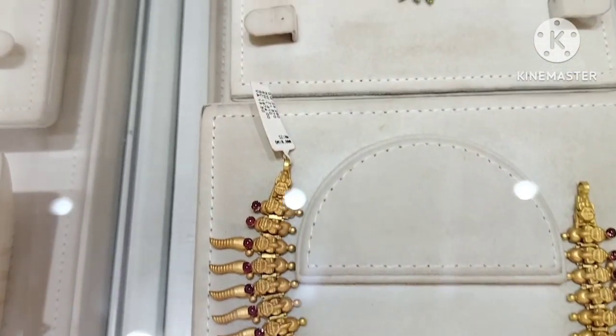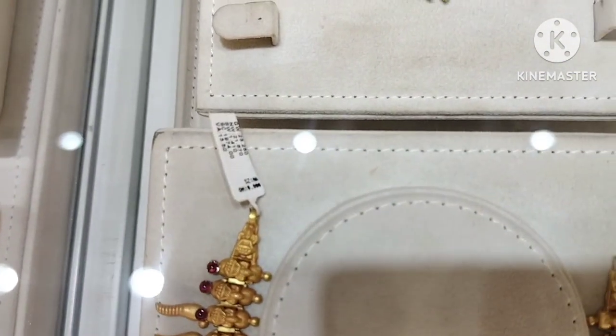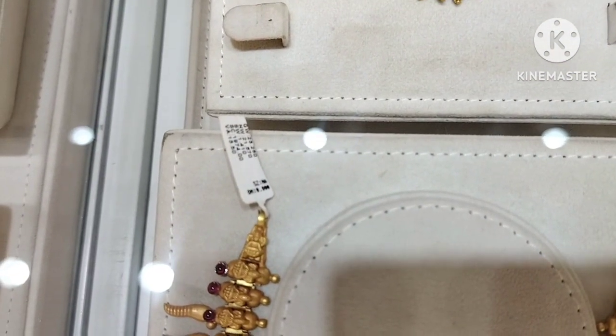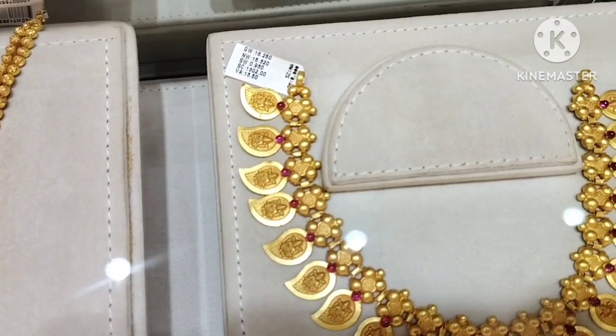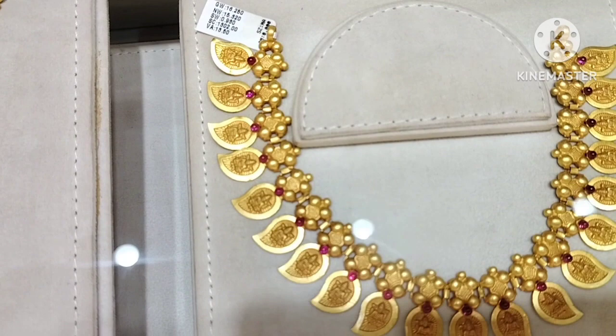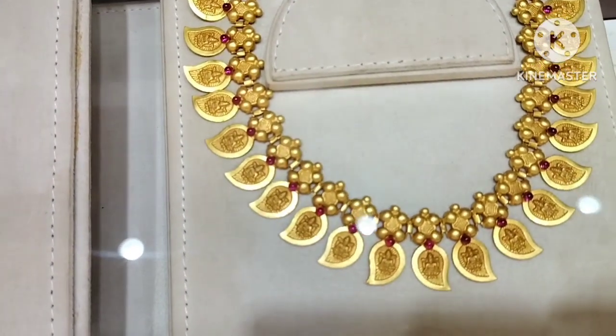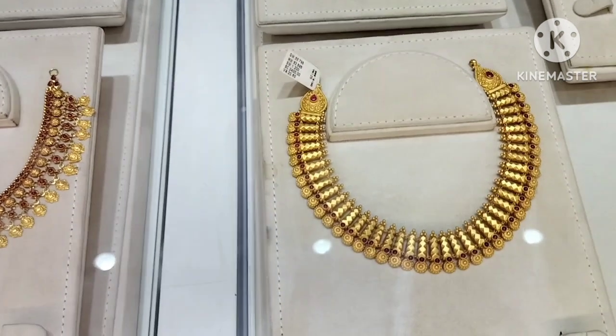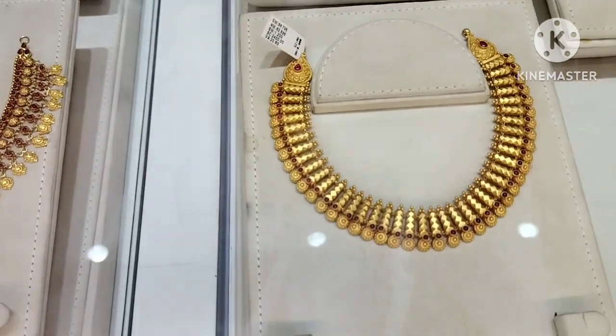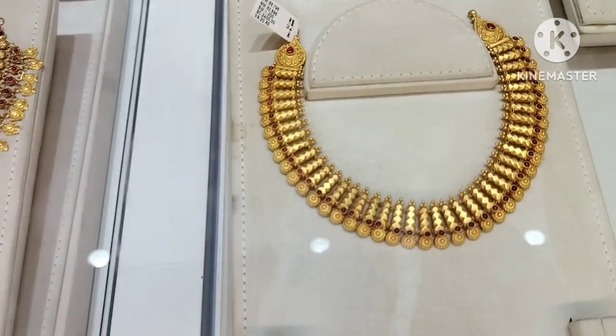This is a very nice necklace — it is very thick. Light weight 27.5 grams. The next necklace is a mango necklace. Gold weight here is 15.3 grams. Next necklace is 32.5 grams. This is a broad necklace.